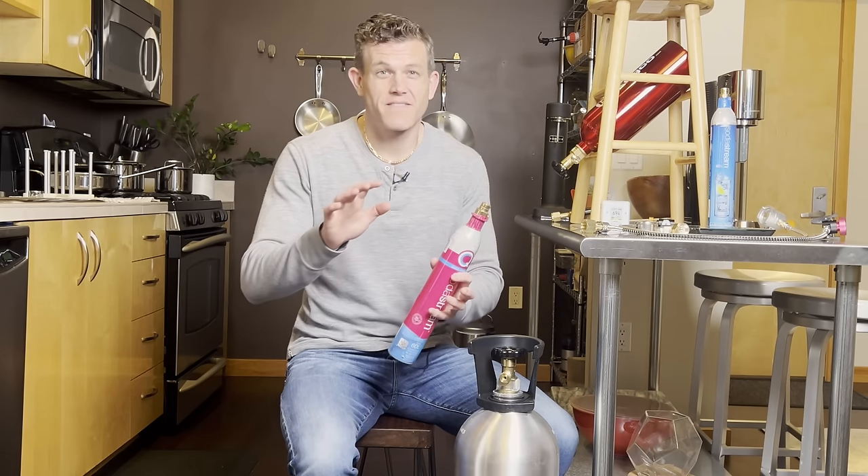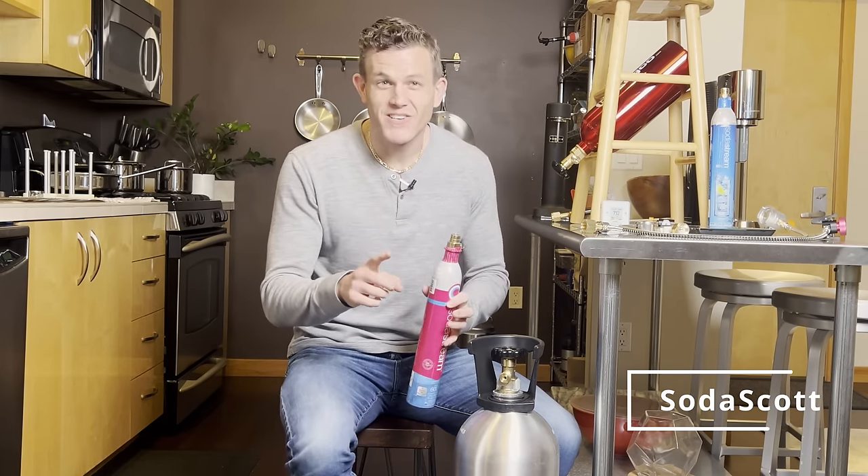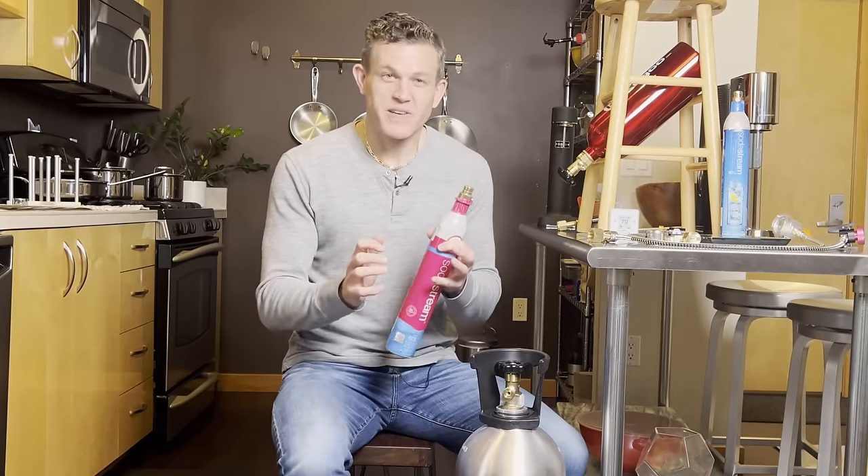Are you exchanging your pink cylinders, paying $15 or more per refill? Stop. You can refill these on your own safely for just a dollar or two, and I'm going to show you how. You will turn into a refill pro by the end of this video and you'll be enjoying nearly free sparkling water for life.